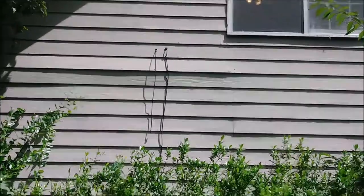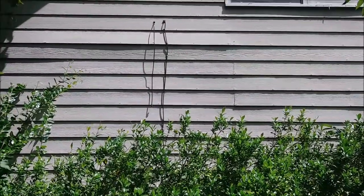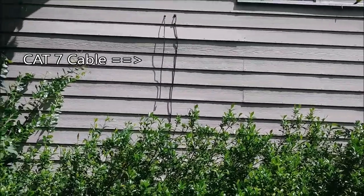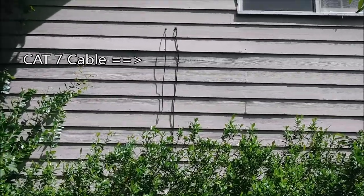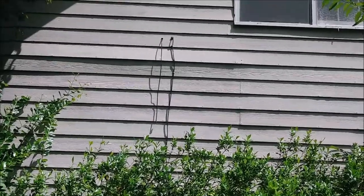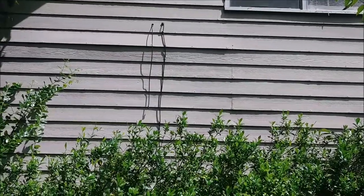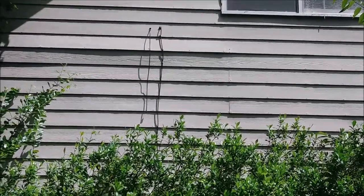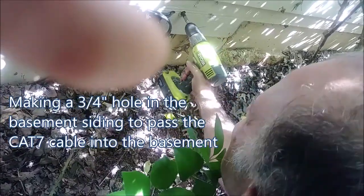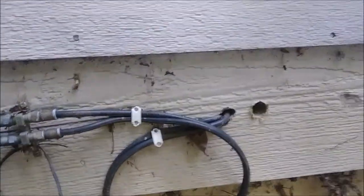From outside you can see two wires here — one to the right which is the Comcast cable, and one to the left which is the wire we just passed through, the ethernet Category 7 wire. You can see the hole I drilled there — it's a three-quarter-inch hole. I will need to seal it with foam later after I finish the installation of this cable into the basement.